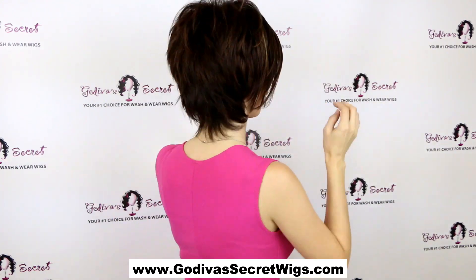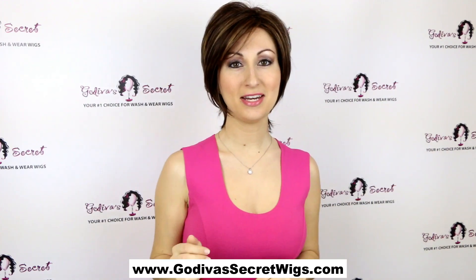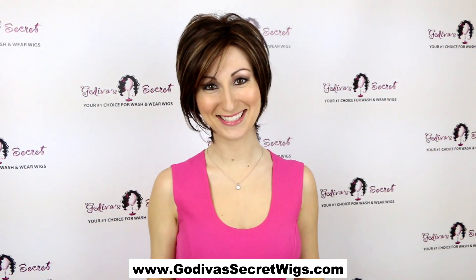And you'll see in the back, she has a little layering and just a nice tapered neck. So it's kind of sophisticated, but also kind of sassy.